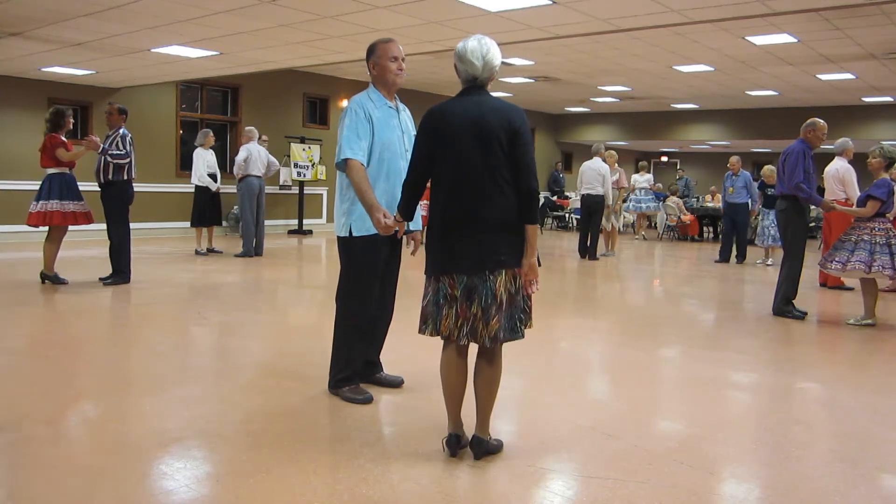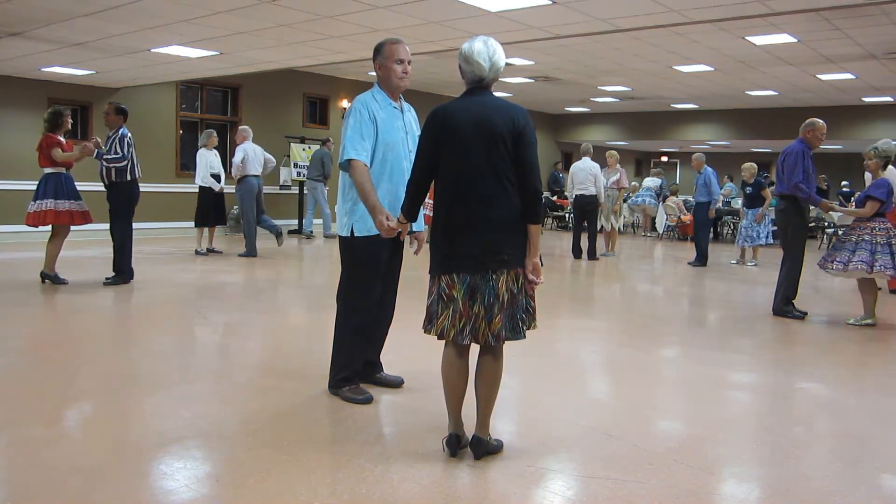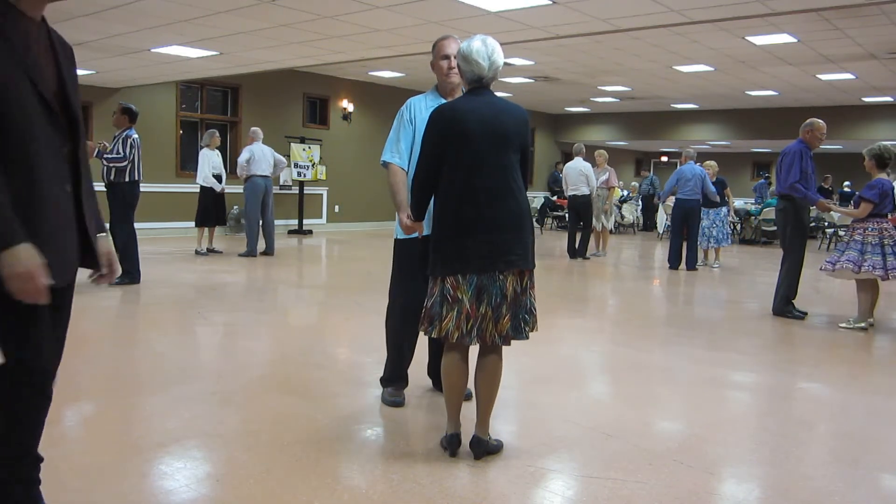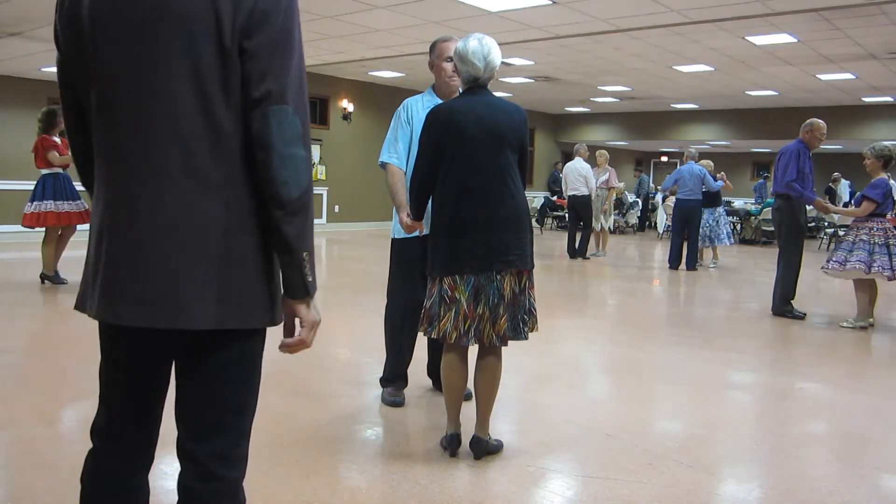Okay, we have the man's right free and the lady's left free. We're going to sway right, then we're going to roll three to semi-close. A nightingale waltz.